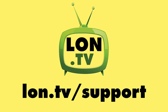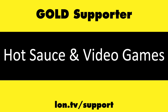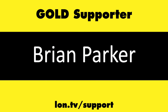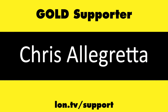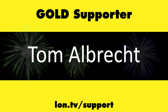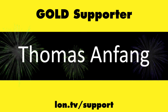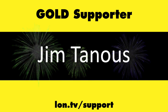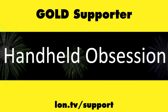This channel is brought to you by the lon.tv supporters, including gold level supporters Hot Sauce and Video Games, Brian Parker, Chris Allegretta, Tom Albrecht, Thomas Anfang, Jim Tanis, and Handheld Obsession.